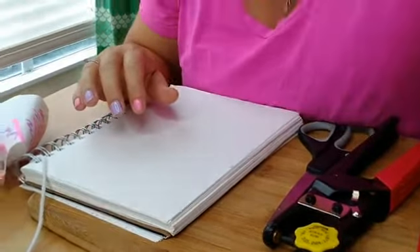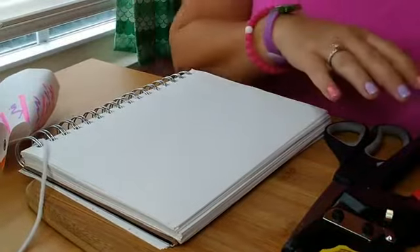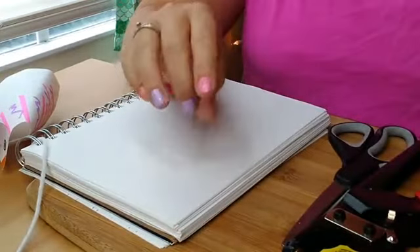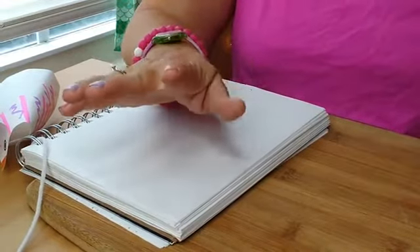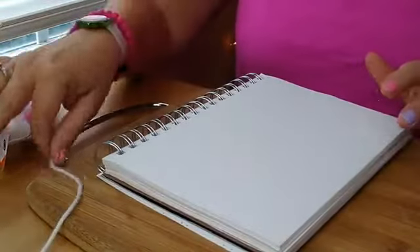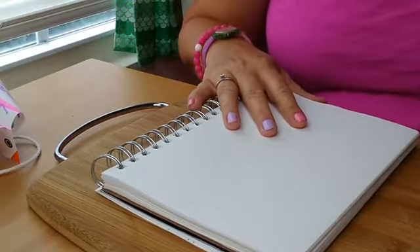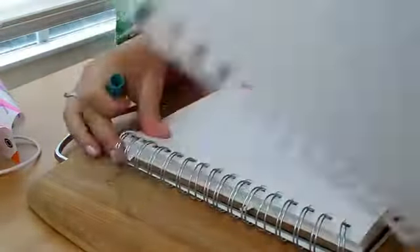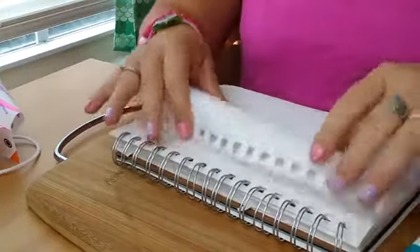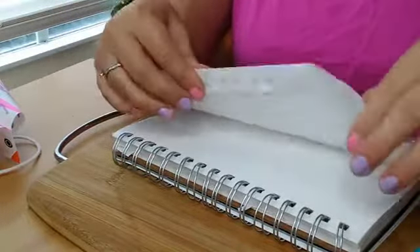Decorate on both sides if you would like. You want to color it with whatever — you don't have to have markers. You can use colored pencils, crayons, and markers, whatever you want. The paper is going to be folded, so actually let's fold it first and then decorate — that might work a little better.